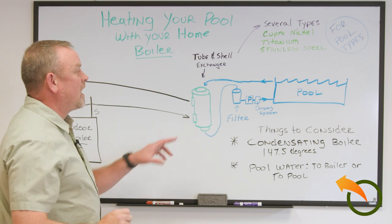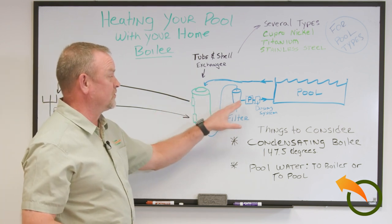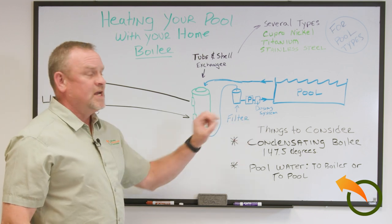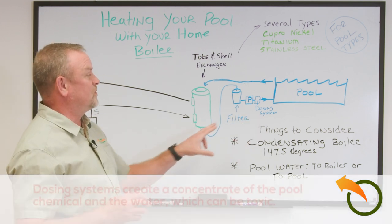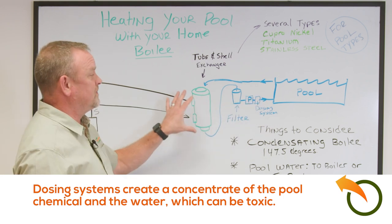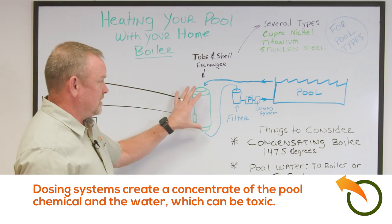You want the heat exchanger placed before the filter and what they call the dosing systems. If you put the heat exchanger after the dosing systems, the water becomes very toxic. So keep the heat exchanger away from that — place it before the filter and dosing system.